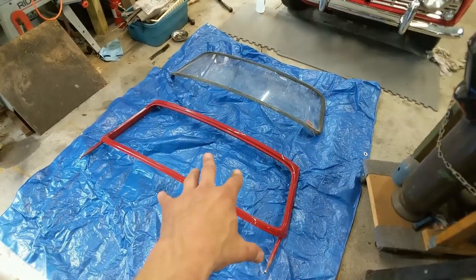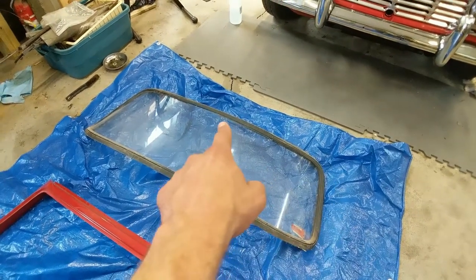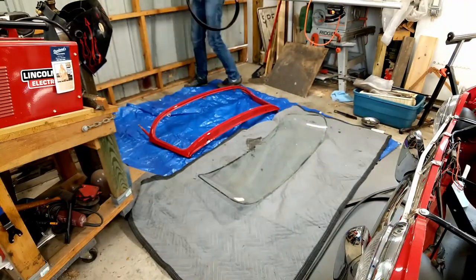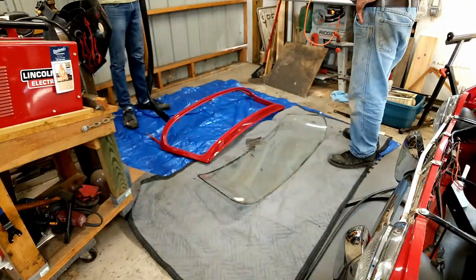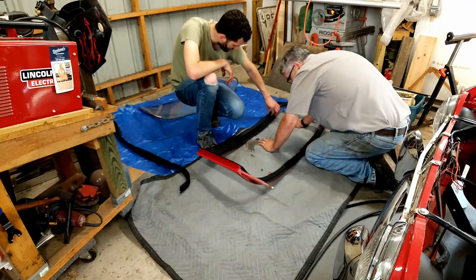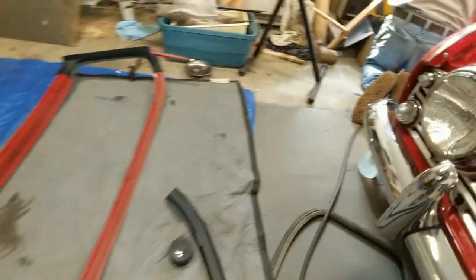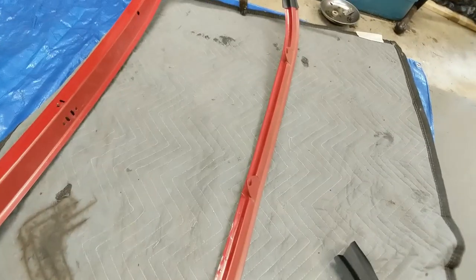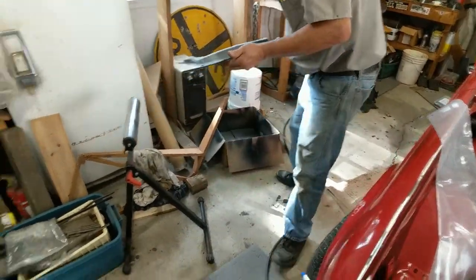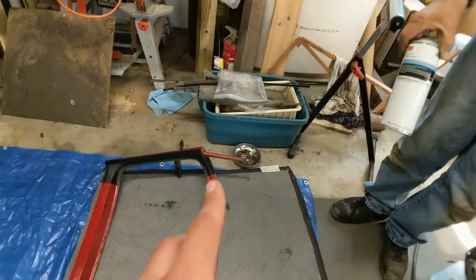We've got our windscreen frame and our windscreen laid out. First up we'll be getting this old rubber seal off of the windshield, and then we'll be slipping a new one on. We've also got a vinyl trim set that goes on the inside of the license plate frame, so we're putting some spray adhesive on there and sticking that down. The edges of it kind of get covered by different seals.